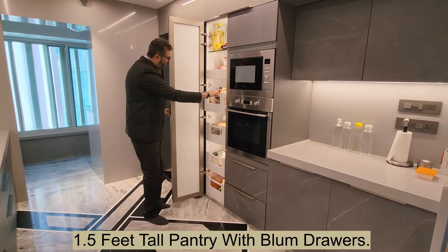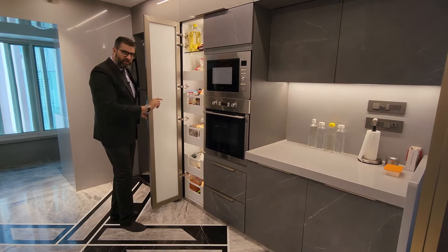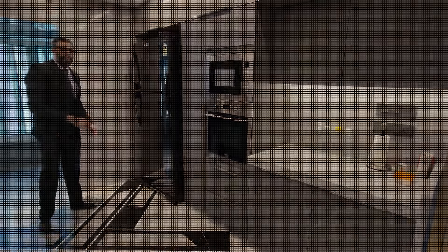In the pantry, all the masalas and other items can be easily stacked in. Next to that we have a soft-close drawer from Blum. And next to that we've designed the space for a double door fridge, which is 42 inches.